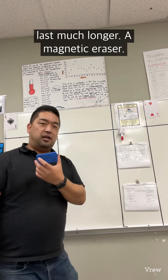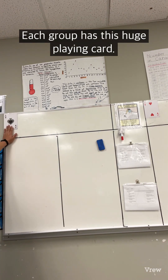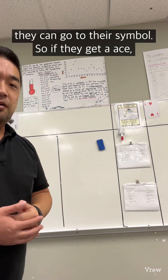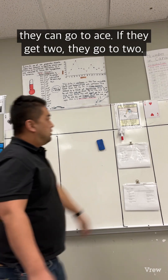There's also a magnetic laser. Each group has a huge playing card. When they get a card, they can go to their symbol — so if they get an ace, they go to ace; if they get a two, they go to two.